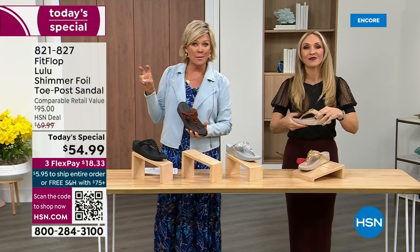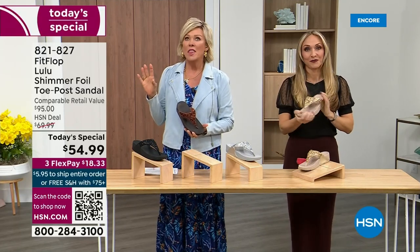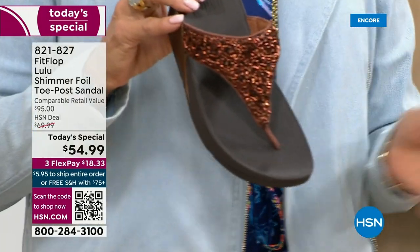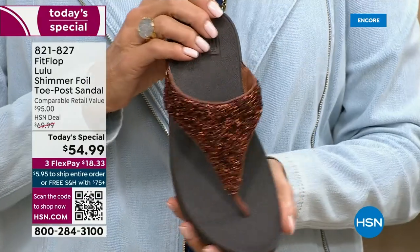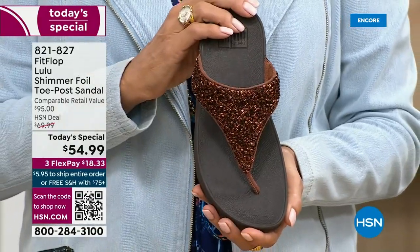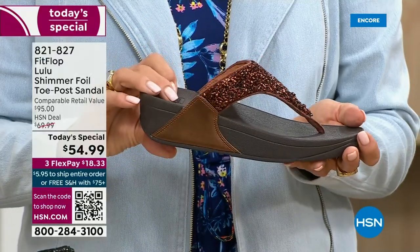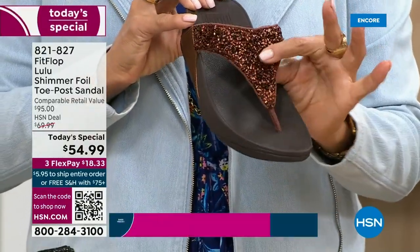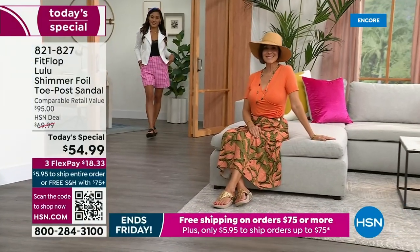For something that is somewhat of a casual summer sandal, they're so cute and you can dress these up. Already time for an update — we just got started. See this beautiful color, bronze — it's the number one bestseller right now and it is also the most limited today. So I'm putting that out there. We do have gold, we do have silver, and we do have black, but bronze really is special.